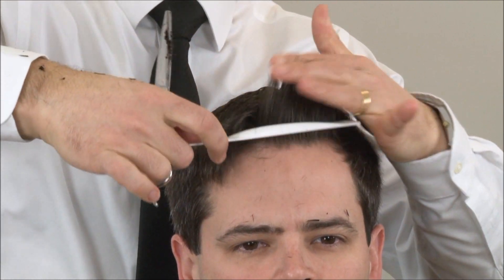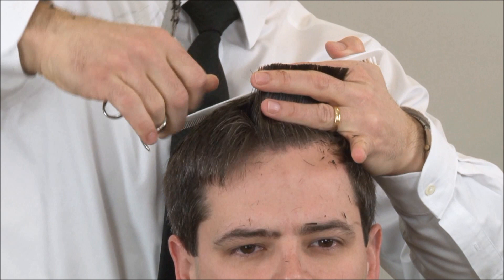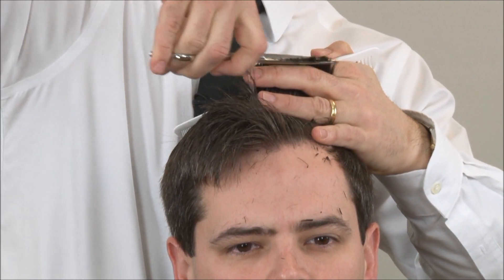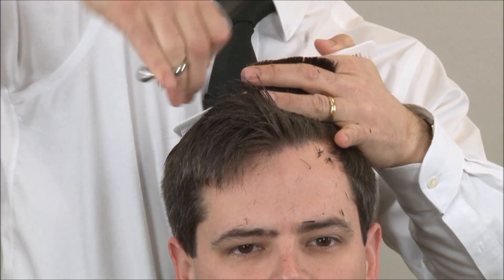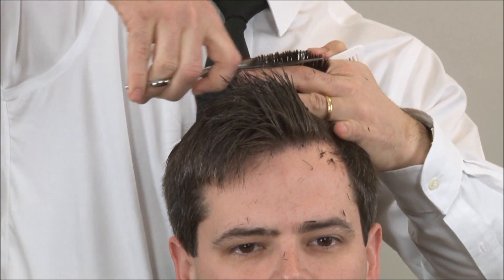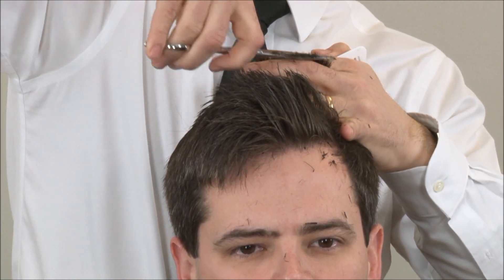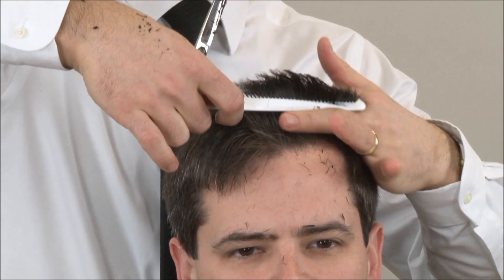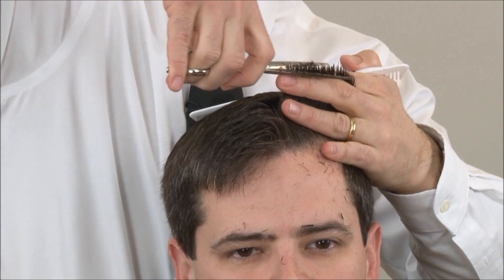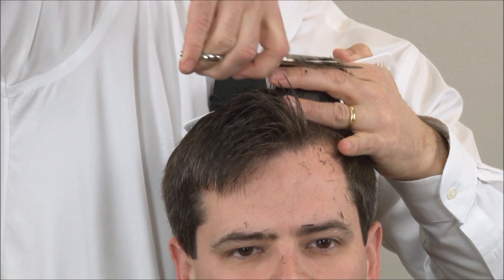Starting on the opposite side, locate your center guide, fingers parallel to the floor, taking small sections. Never let go of the hair — you want to keep constant tension so we get an even cut. We take our last section finding the previous guide from the center and work our way to the back.